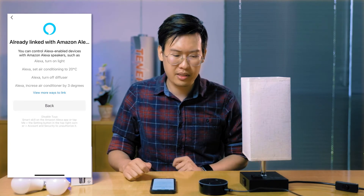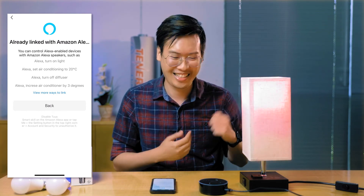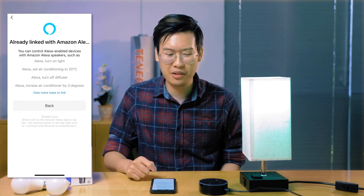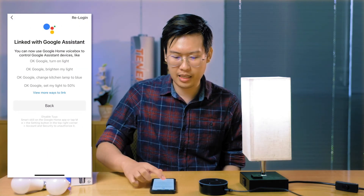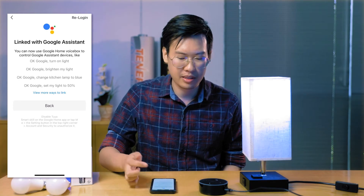Now you should be able to say, 'Alexa, turn on the lights.' And there you go. This is the same process if you want to connect it to a Google Home as well — just tap on Google Assistant and sign in with your Google account, and then you should be good to go.